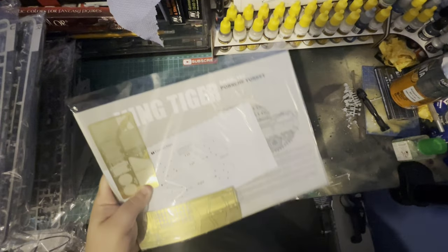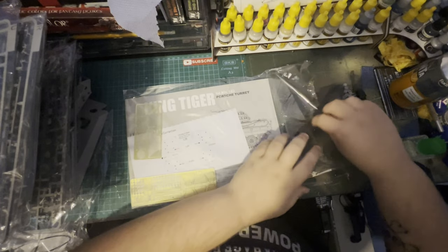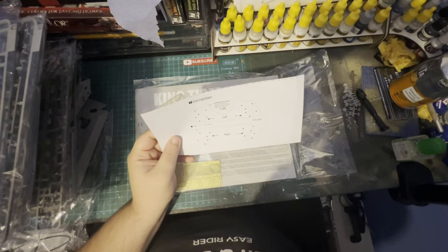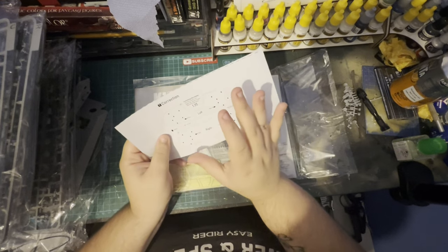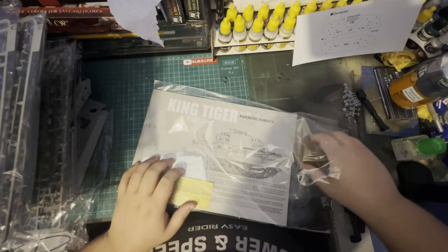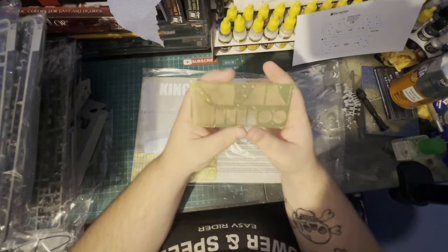Now on to the instructions. What I like about Takom is that if anything is incorrect they do include a correction sheet — you just cut it out, put it onto the actual model, and work it out from there. It's always nice to know if there's a mistake in there. We also have our photo etch vent covers.